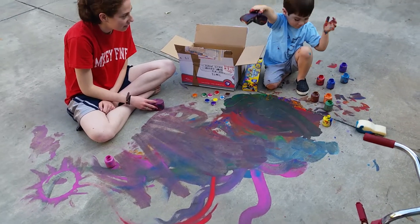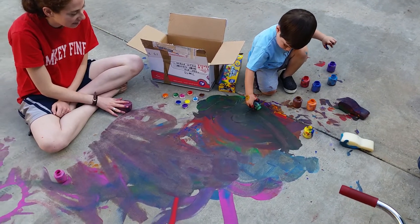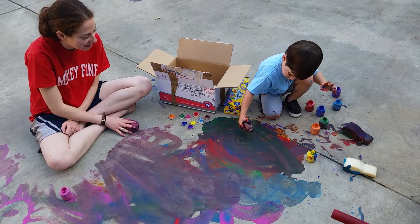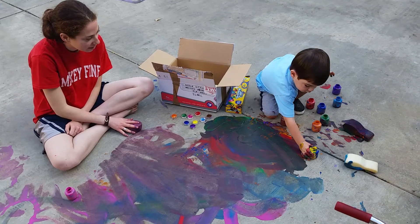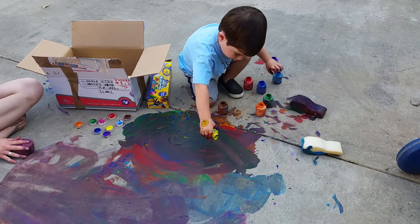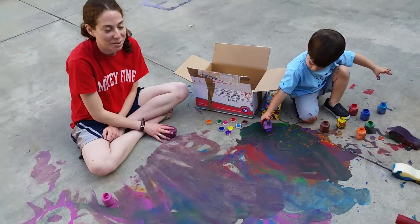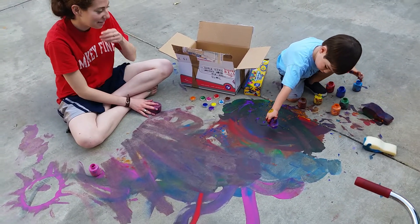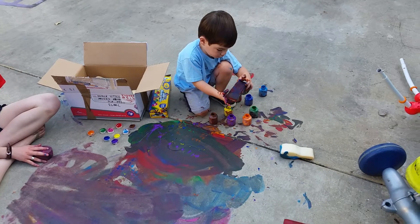How do you make the paint? Can I see what — whoa! So we didn't save any paint for next time. Now what do we do?